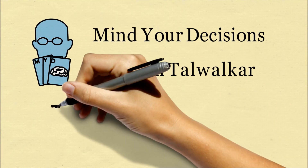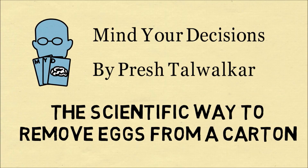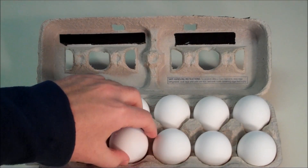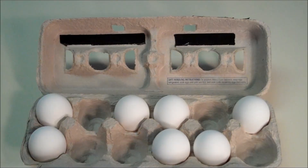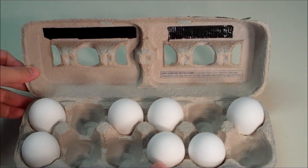Hi, this is Presh Talker. Let's discuss the scientific way to remove eggs from a carton. There's a very common problem: when you have a carton of eggs, people will haphazardly remove the eggs from different sides, leaving a very unusual distribution, and it could end up wobbly.